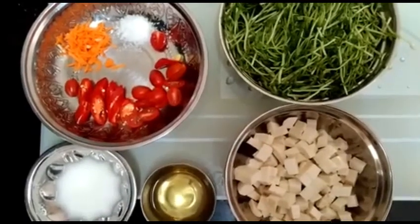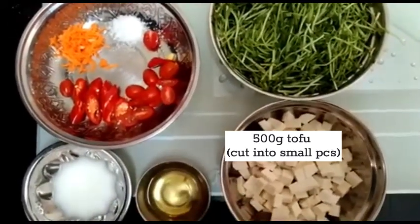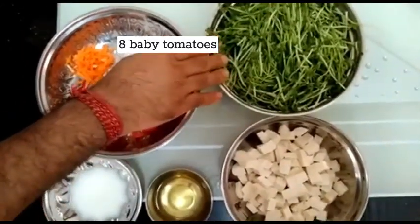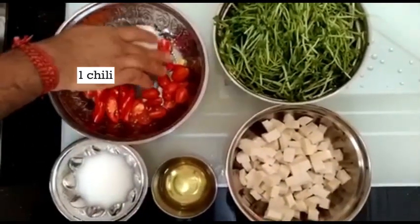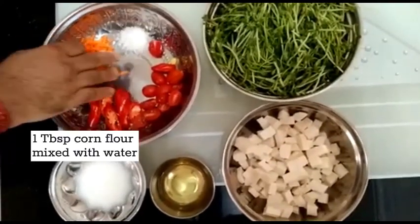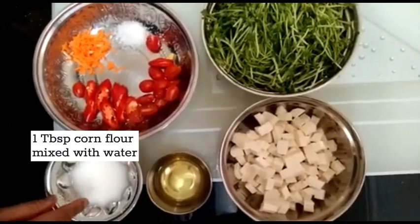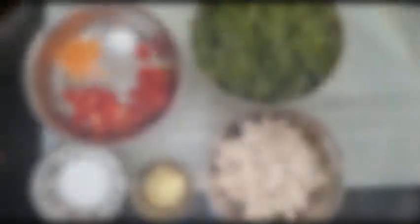So tofu and sprout. We have about 450 grams of tofu, then 55 grams of sprout, 45 grams of tomato, 1 chili, 13 grams of carrot, 1 tablespoon of salt, 1 tablespoon of corn flour, and half a cup of oil. So we will make it.